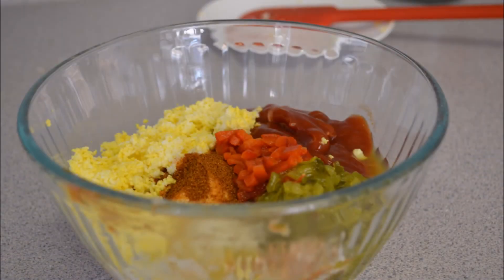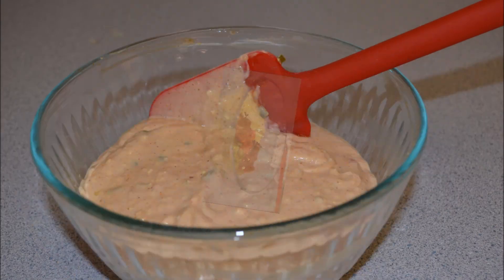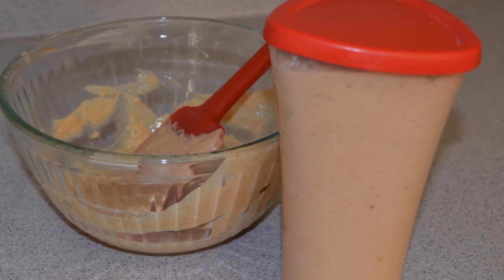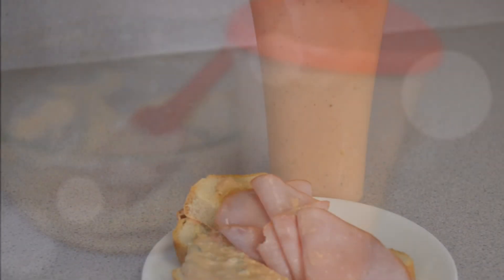I like to measure out all my ingredients into separate bowls so I don't forget and leave something out by mistake. Place all the ingredients into a bowl and simply mix them together. Chill overnight to let all the delicious flavors mingle. I put mine into a plastic container with a snap-on lid, and it'll last for several weeks in the refrigerator.